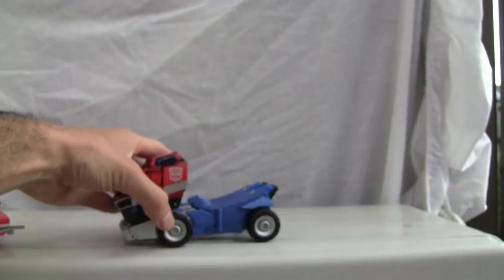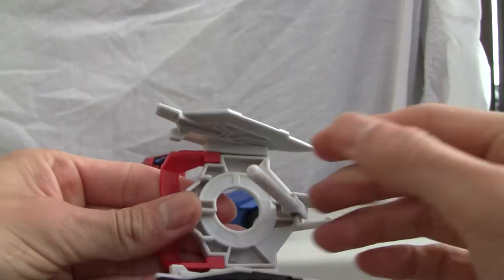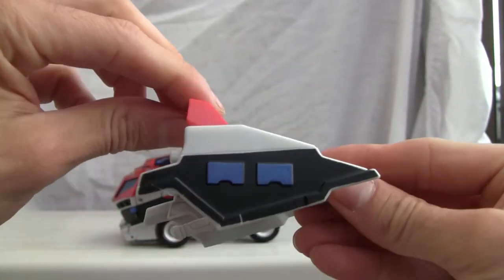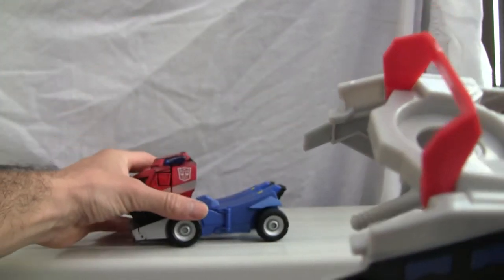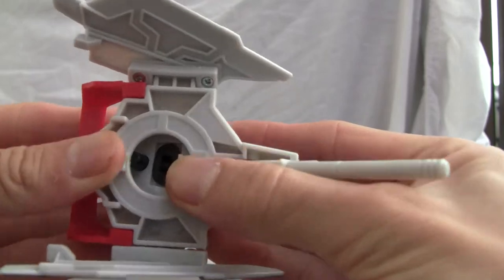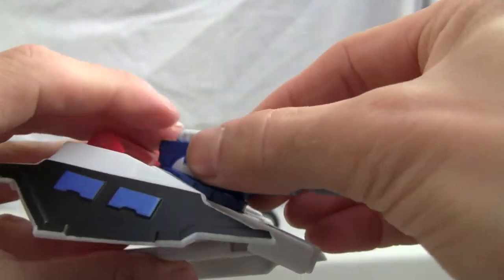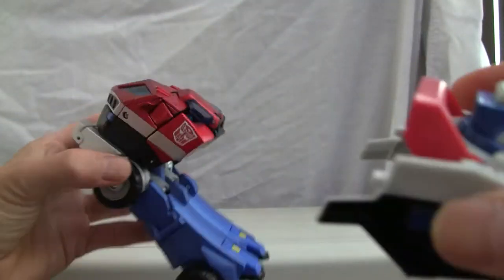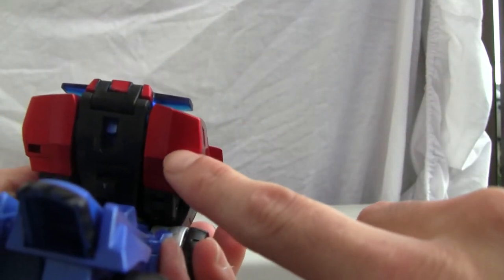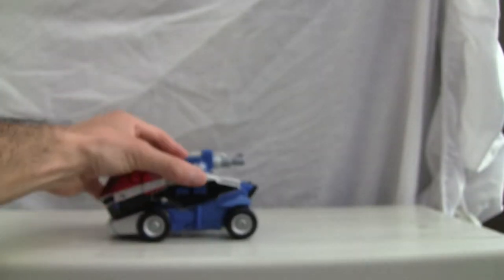Next, form the back piece by folding it and wedging it into the back of the cab. Before that, snap the little water cannon right in — it has some swivel action. Then merge the notches on the back piece with the cab notches and lock it in. There you go — transformation complete.